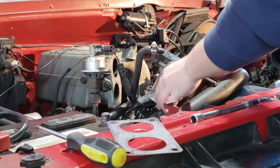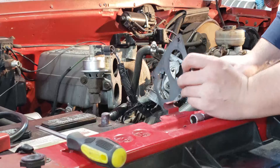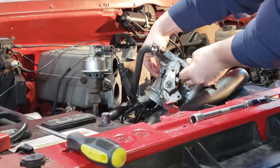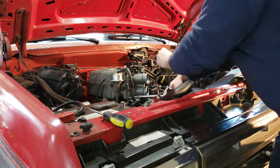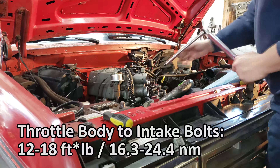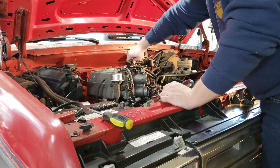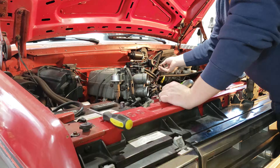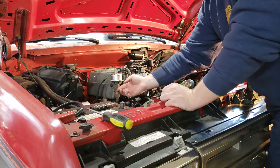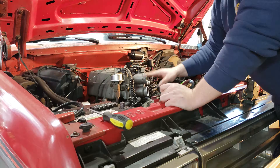Now we can go ahead and start putting the throttle body back on. I've got a new paper gasket — it's actually the one I took off but it's practically brand new. Make sure your throttle body surface is nice and clean of all gasket material along with your intake. Torque down the bolts for the throttle body to about 16 foot-pounds. Then install the simple things like the throttle cable — it snaps into place. Plug in your idle air controller connector. Make sure your TPS connector is still connected and out of the way of the belt system. And if you still have your EVAP lines, make sure those are connected and routed correctly and away from the fan system.